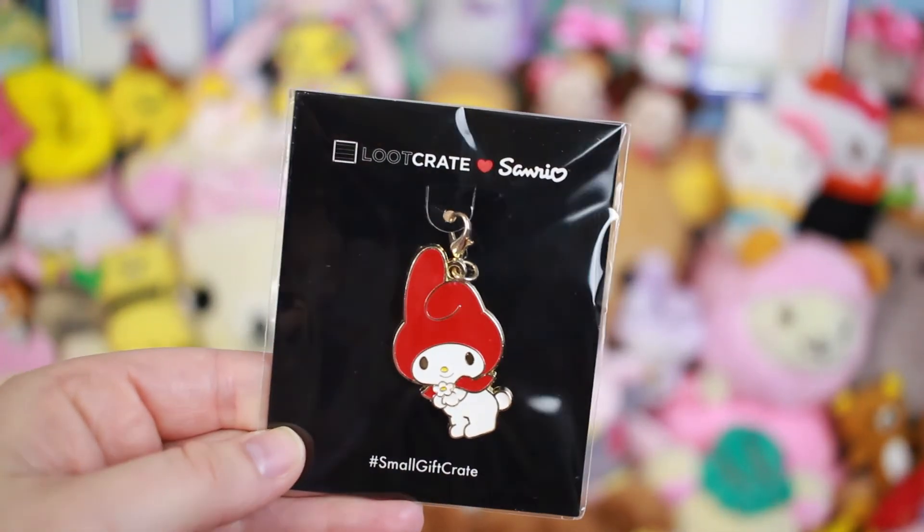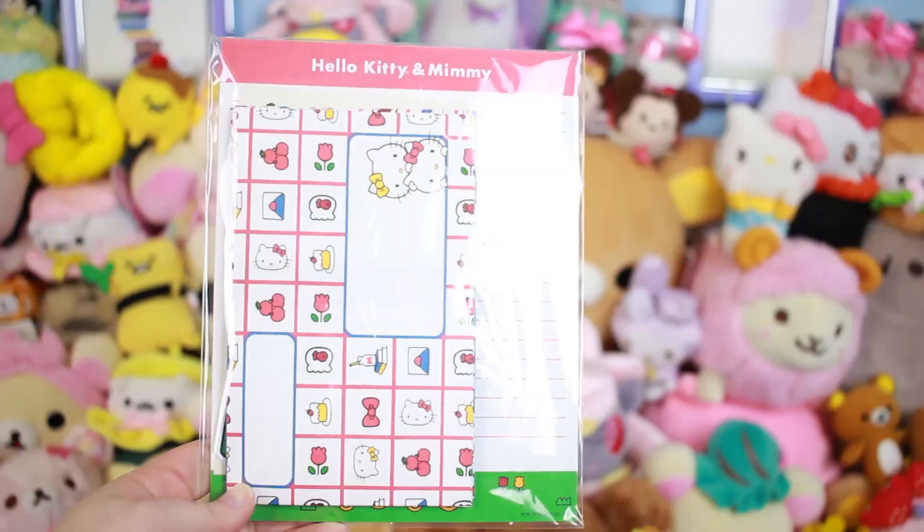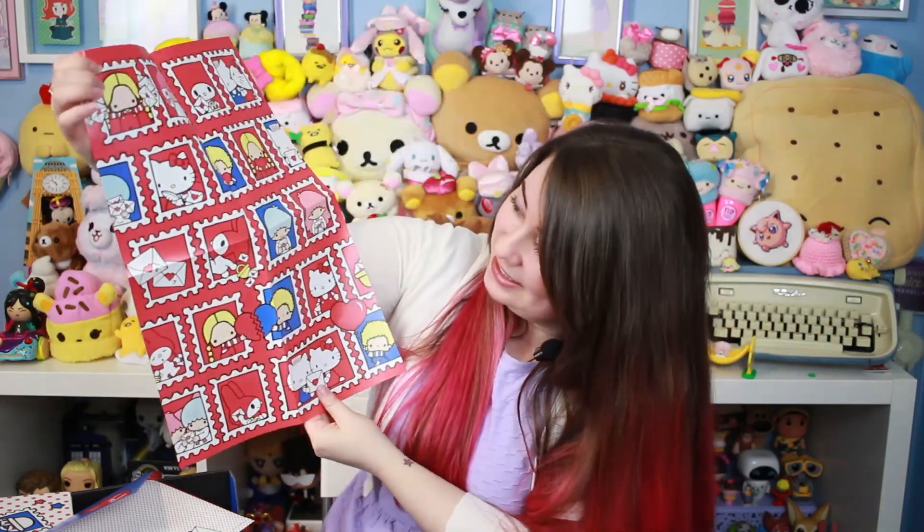Just between the scarf, the mug set, and the plushies — I feel like this is already more than worth it. It also came with a little My Melody charm, which is so cool, and then some other little goodies. There's a little letter set so you can write to your friends — that's so cute. I wish there were more characters in here, but look at this — it's like a poster!